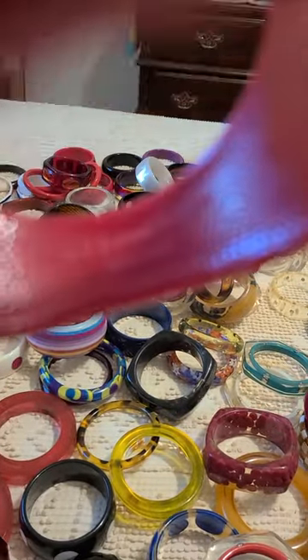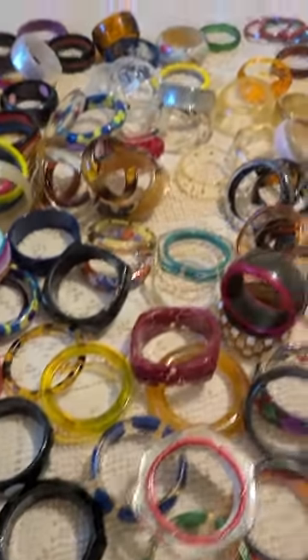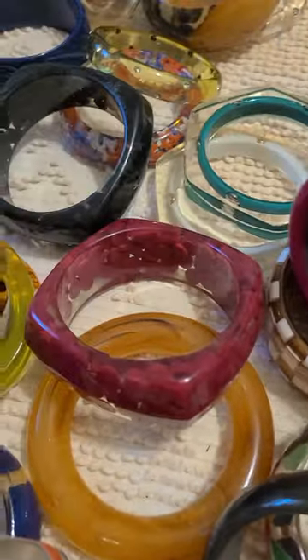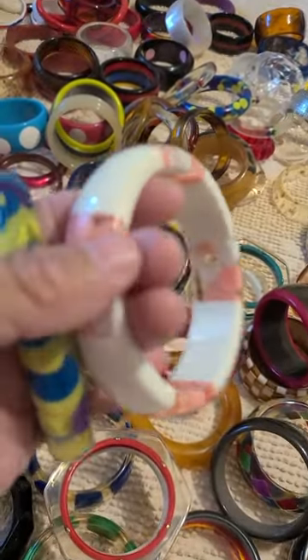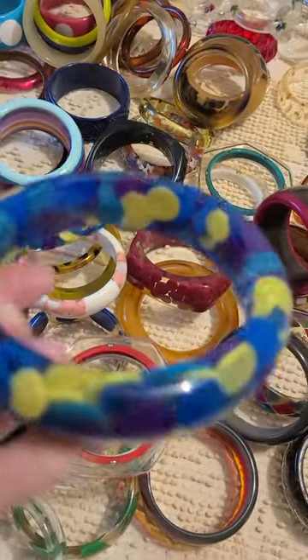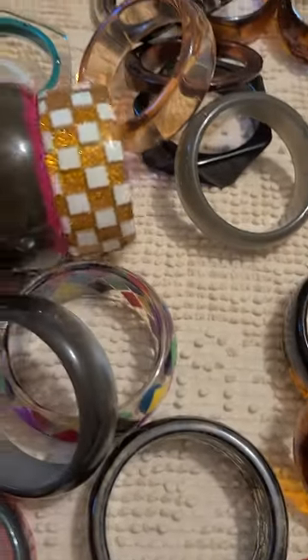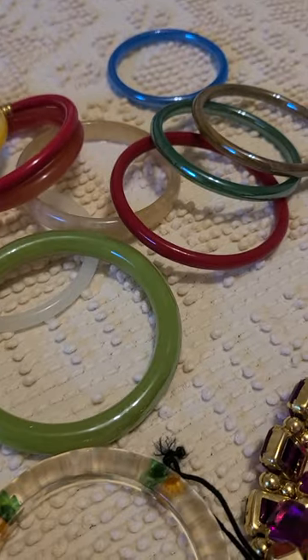I'll see if we can see it here — I can't quite get it, so I don't know what it says. These over here are my glass bangles that I'll get displayed on the wall.